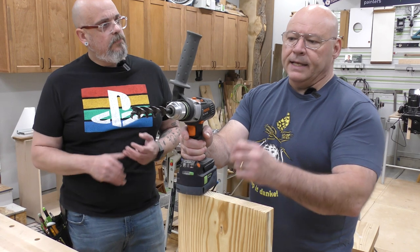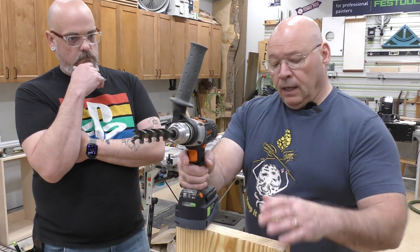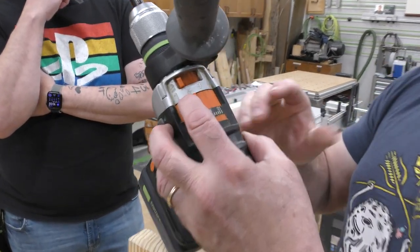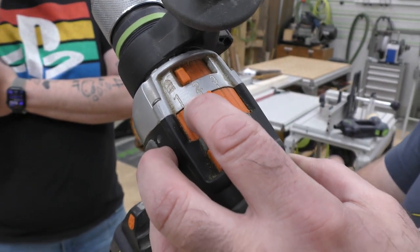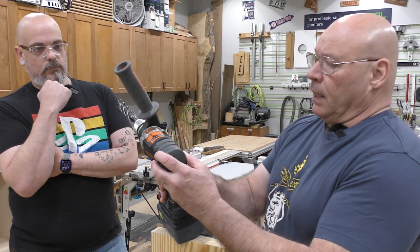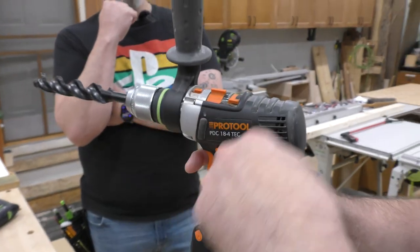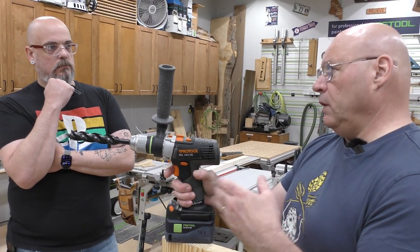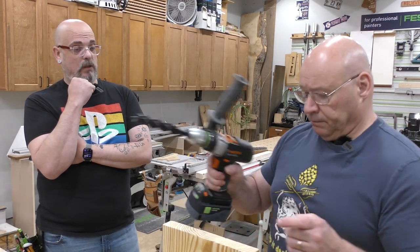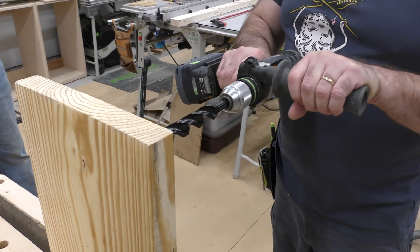All right, which one is this? That is the ultra smooth with the spur tips. We're going to look at the entrance and exit of the hole. A quick qualifier: this is Southern Yellow Pine. I'm going to have the drill in speed number two, zero to 850 RPM — just remember, the lower the spin, the more torque. I'm not going to put much pressure, just enough in the beginning to get it started. When using something like this, always use a handle because there's a lot of torque. I have it in drill mode.